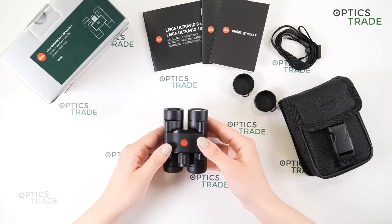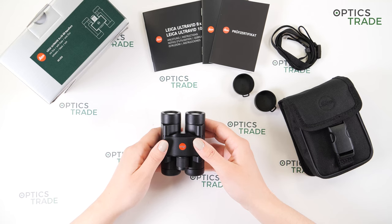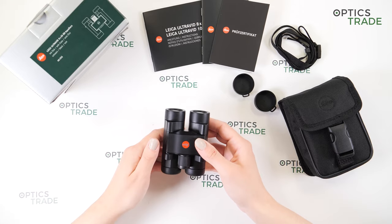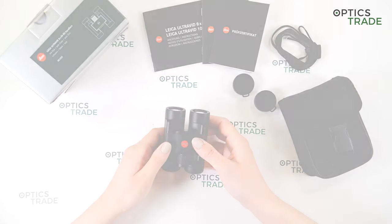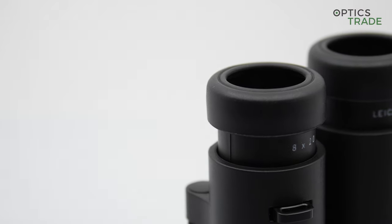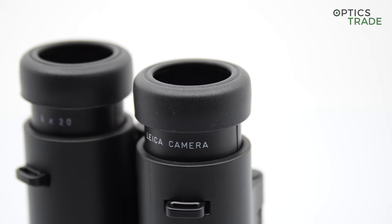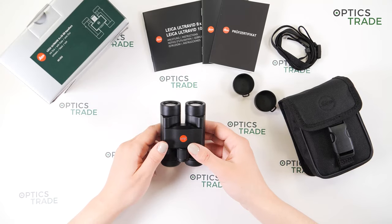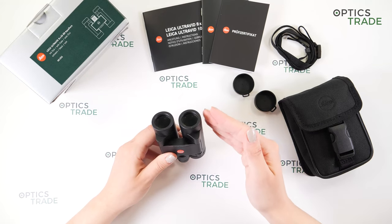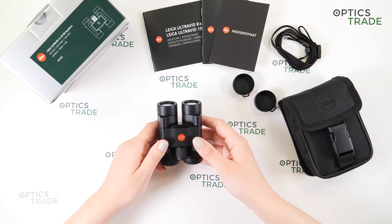We have 1.8 meters of close focus distance, which is amazing — so you can also observe small objects like butterflies with these binoculars. The overall image is really nice. The apparent field of view is really wide. Because of the 20mm objective lenses, the field of view can sometimes be a bit narrow — 130 meters is not that wide for eight-power magnification — but when you take into account that these are 8x20 pocket binoculars, the field of view is actually quite wide.